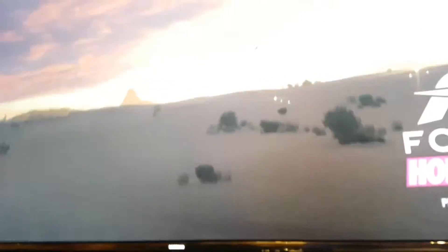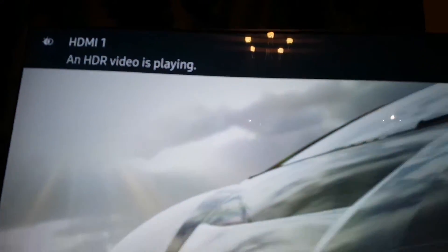I'm going to switch to PS4, which is that one, and then switch back to game, which is Xbox. And there you go — HDR video is playing.